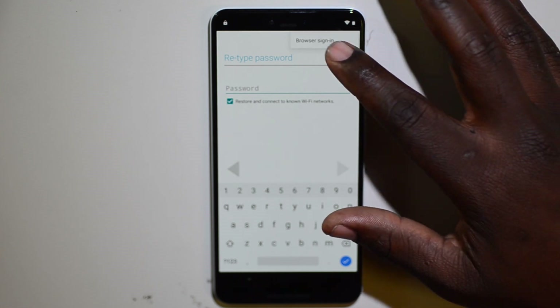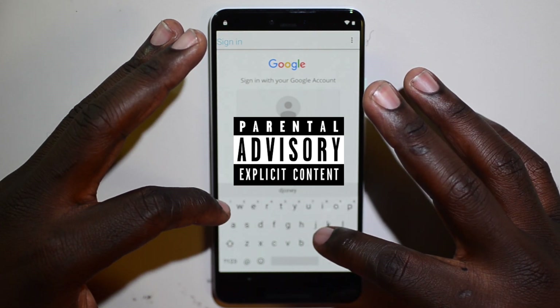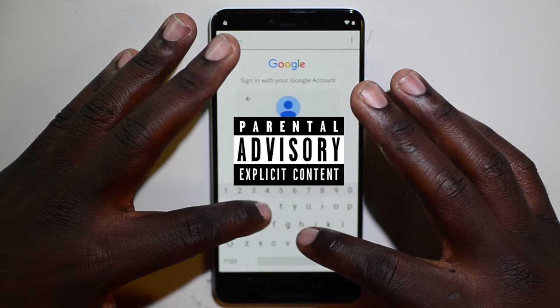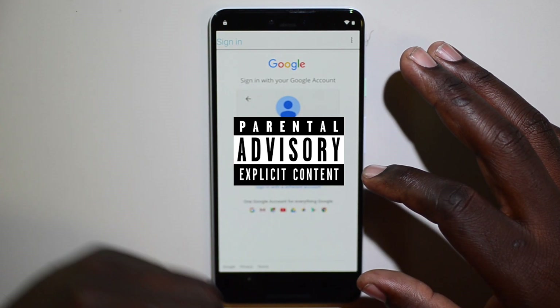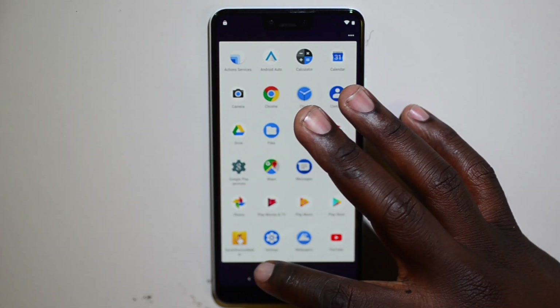Go to the top right three-dot menu, select Browser Sign In, and click OK. Enter your email — any Gmail you have — into that box and sign in.